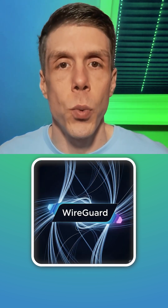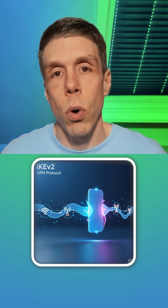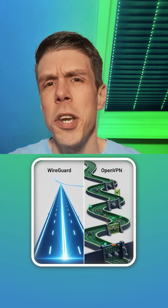Which protocol should you use in general? I would recommend WireGuard — that is good for almost all things. But if you are on the move a lot, IKEv2 would also be a good option. OpenVPN also has a couple of use cases, but with WireGuard you don't really need OpenVPN that much anymore.